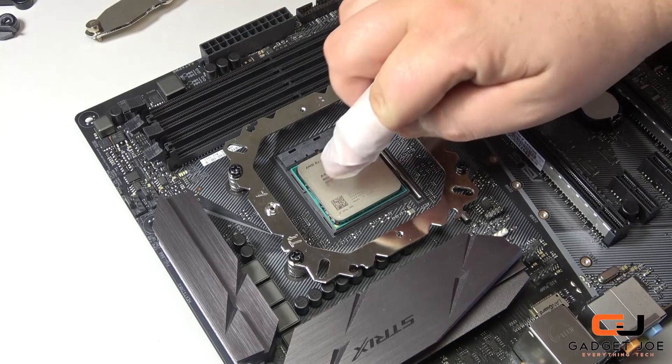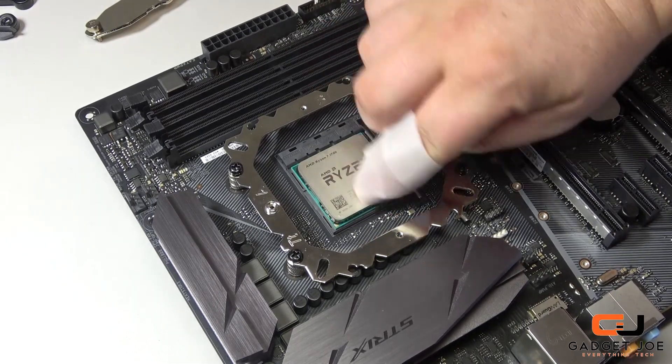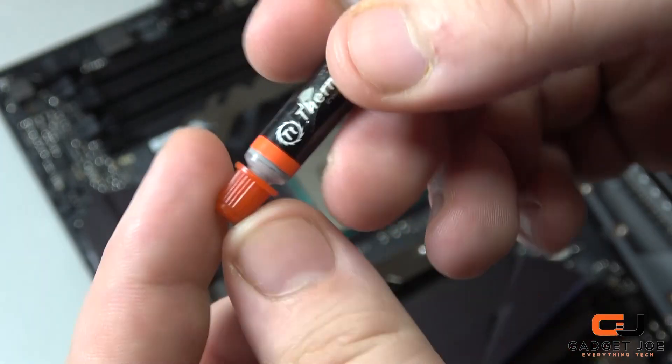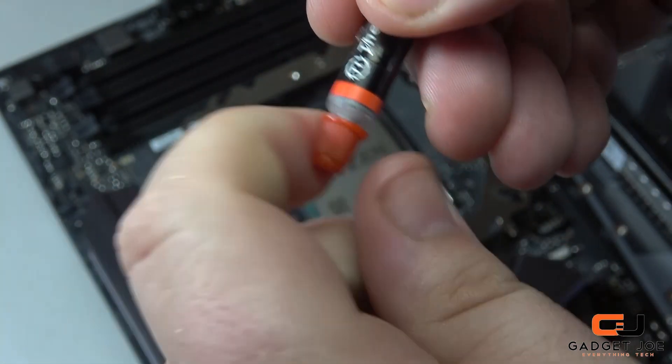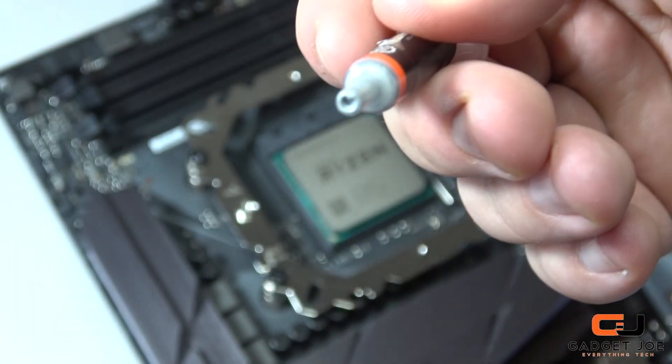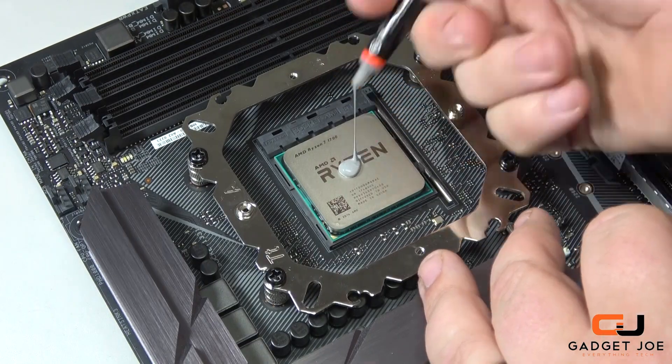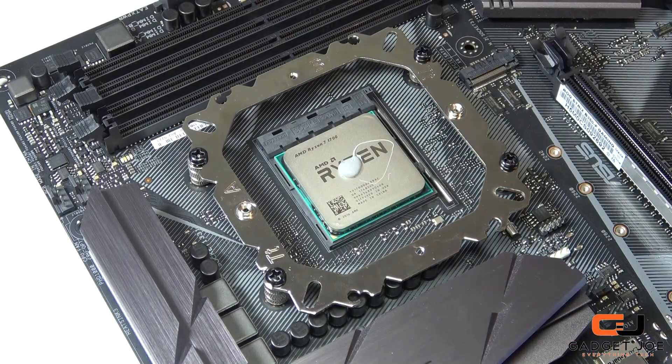Now wipe down the IHS on the CPU using some alcohol wipes to ensure it is dust free and clean for thermal paste application. Carefully remove the top of the thermal paste syringe and place a small piece of paste right onto the CPU in the middle. There are of course lots of different methods of doing this, which we will cover in another video.